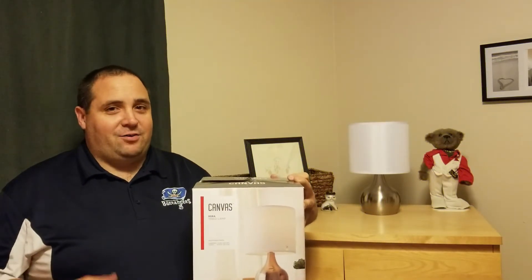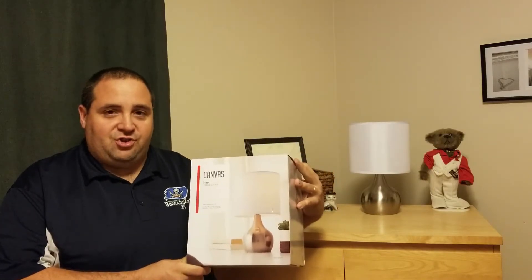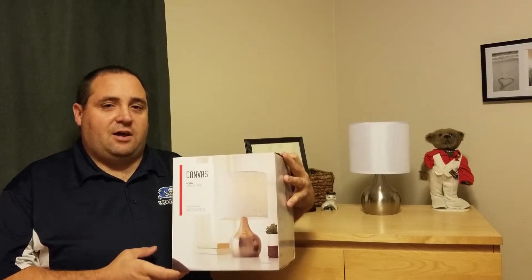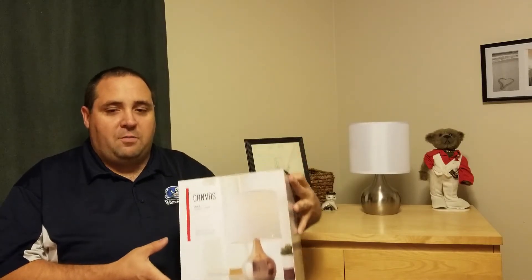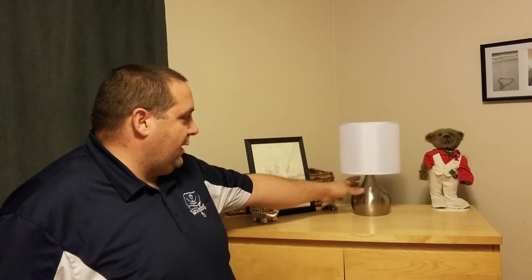Hey everyone, I'm back. I said I'd only give you seconds, so now I'm here on location in my daughter's bedroom with the Canvas Mira table lamp. Just a quick little review — there's not a whole lot to go over, but I wanted to make sure you got to see it in place, see how it lights up, and I'll give you my input on what I think of it.